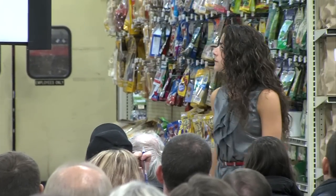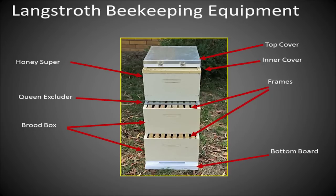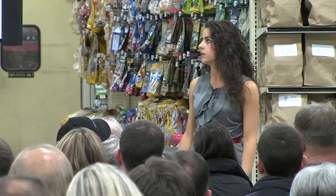Next are the brood boxes, where the queen lays her eggs. Above those is the honey super — the box that holds honey frames. The brood boxes in this picture hold eight frames, but there are also ten-frame boxes. Eight-frame boxes are lighter and easier to move; ten-frame boxes let you maximize space. Both have their advantages depending on your preference.